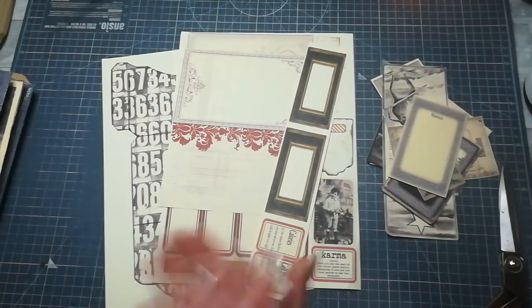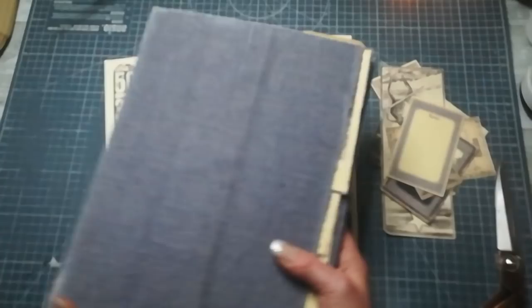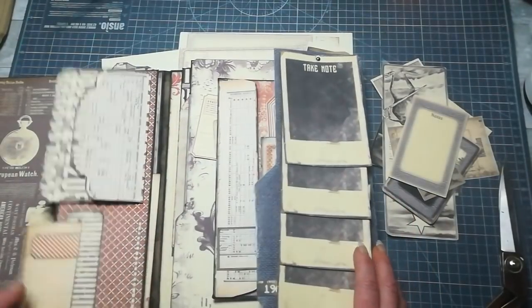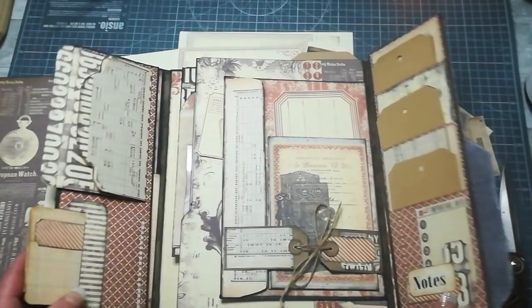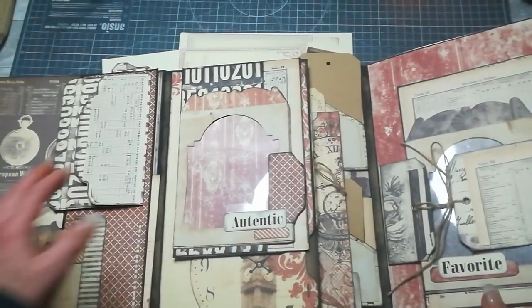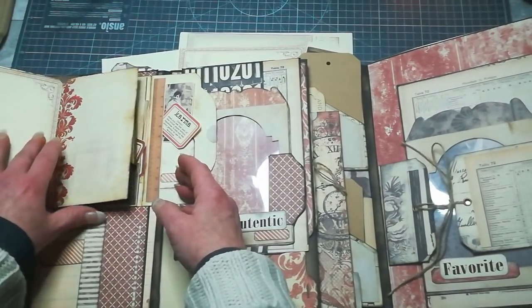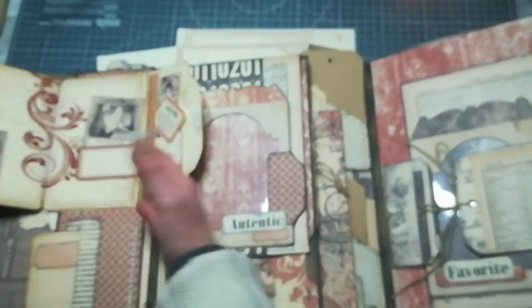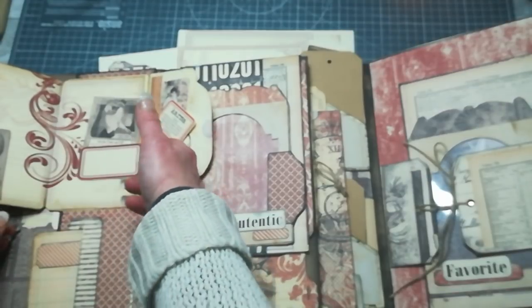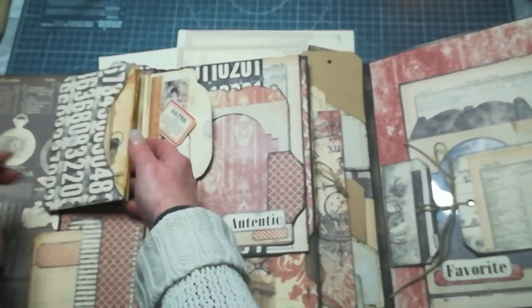Hello everybody, welcome to my channel. Today I'm coming to share with you a small envelope booklet. I'm making my family lab book — it will contain family photographs. I wanted to have some pockets and openings, and I was missing something in that space. So I created this small booklet where you can write down things, glue pictures, and it has pockets here, here, and here.